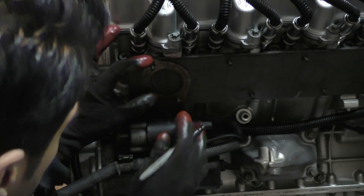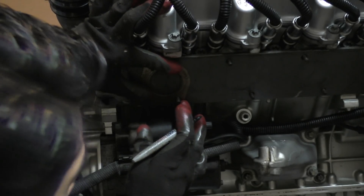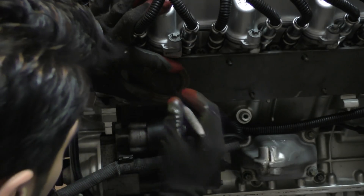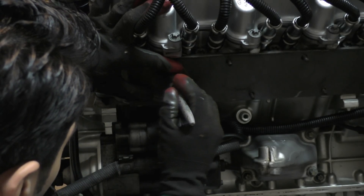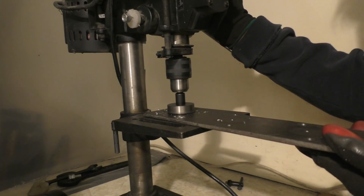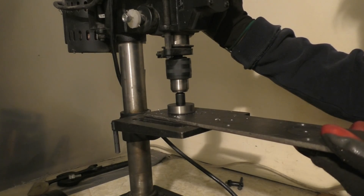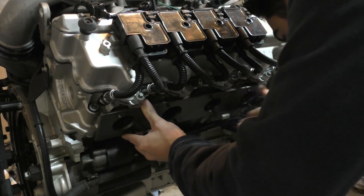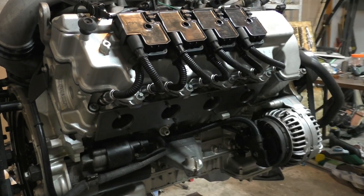I started by marking the exhaust manifold flange so I could drill bigger holes where the exhaust ports go. For marking the holes I just put an old exhaust manifold gasket over it and marked the holes, as that gives a good indication of where the exhaust ports go. Then I used a hole saw to drill the holes in the flange. Once drilled I put the flange back on the engine to make sure all the holes were lining up with the exhaust ports.